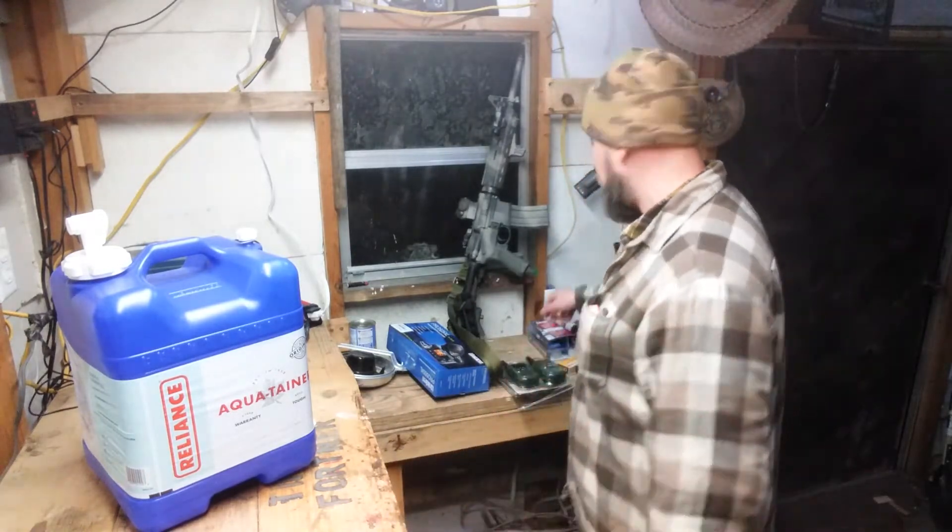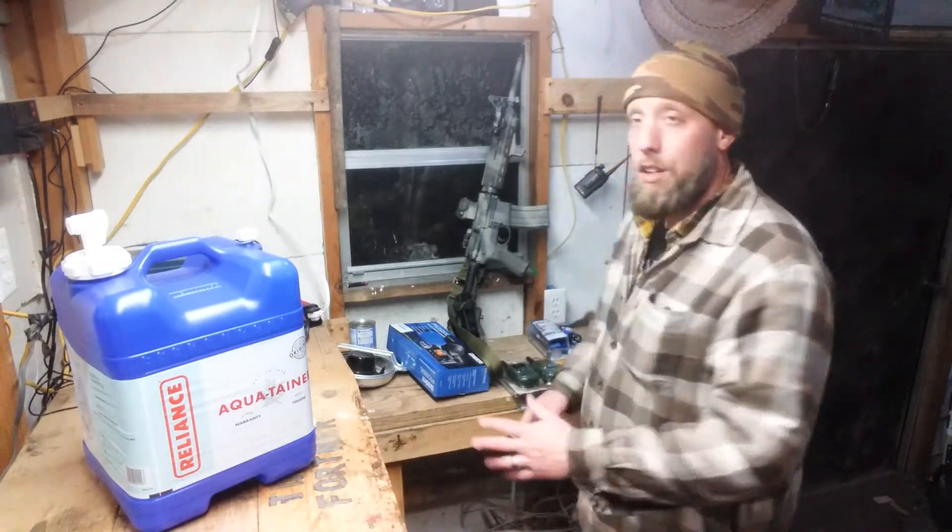The water that you have stored is not going to last you forever. You can't store enough water — you will go through so much water, it's crazy. People don't understand how much water you need. We have some stored to get us going if the water were to go out for whatever reason.